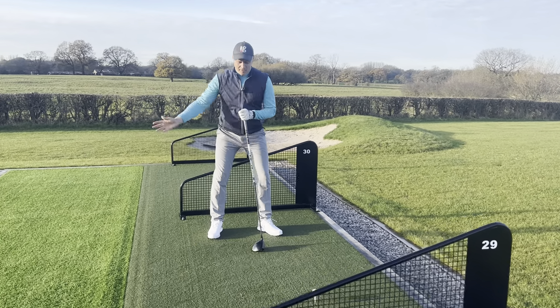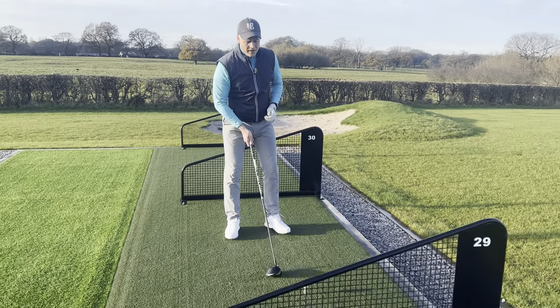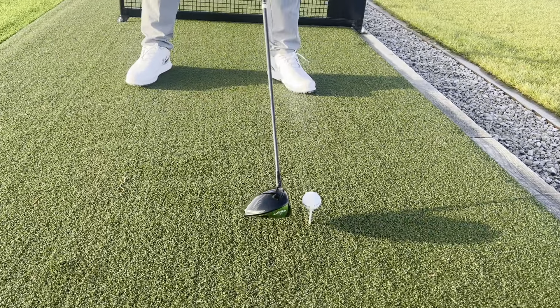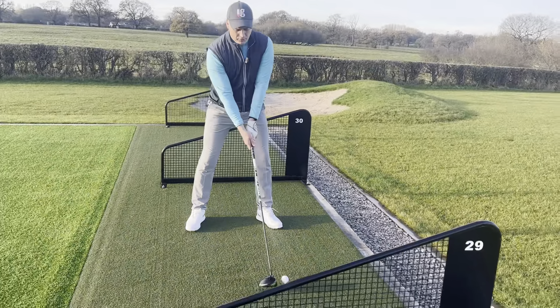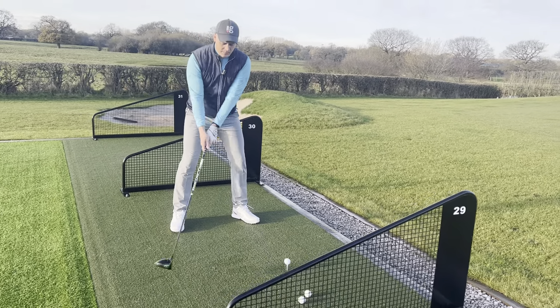I often do this, definitely in the winter, just to help my backswing be nice and fluid. All it is: when you get up to the ball, instead of just resting the club behind the ball, just hover the club off the ground behind the golf ball. That makes sure there's no friction or resistance from the ground on the takeaway, and it also encourages the body and arms to work together.